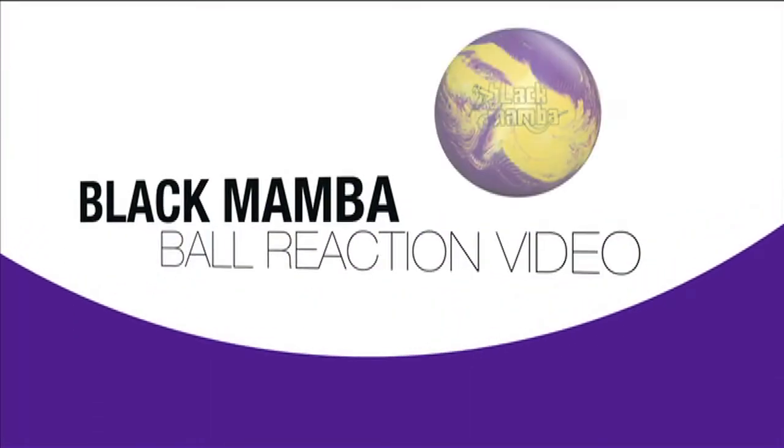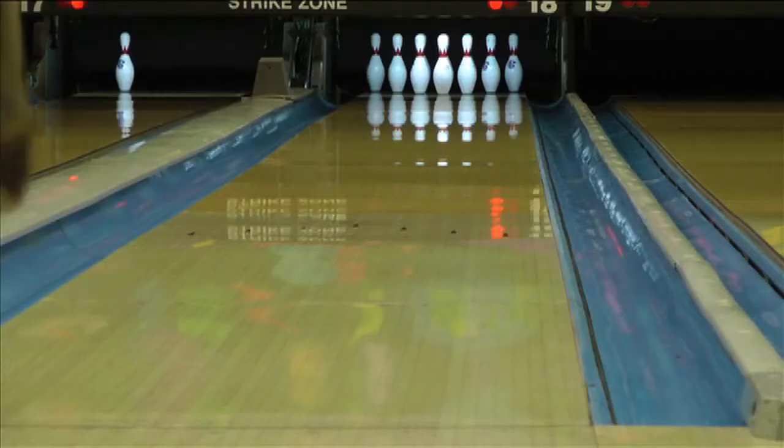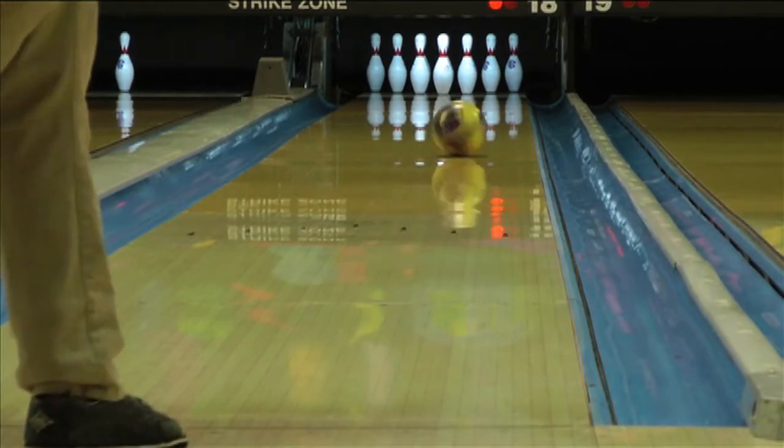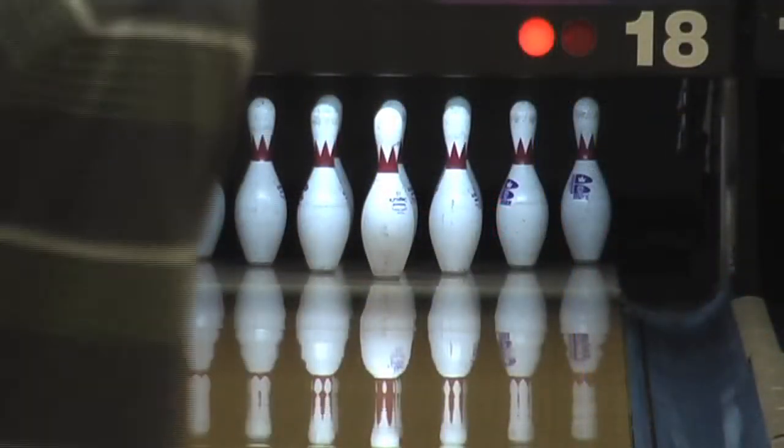Introducing the Black Mamba from AMF. This purple and yellow beauty brings you an aggressive F74 cover wrapped around a similar core shape to the previously released OMG Pearl. The high RG, high differential core helps the ball push down the lane with ease, while the solid sanded cover stock helps the Mamba maintain a smooth reaction from front to back.